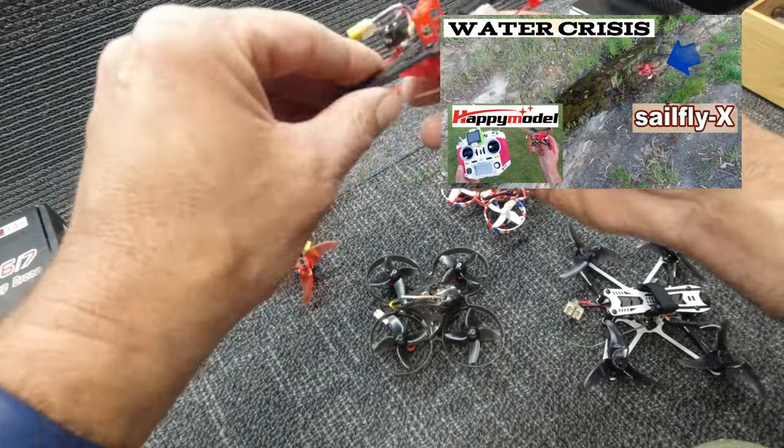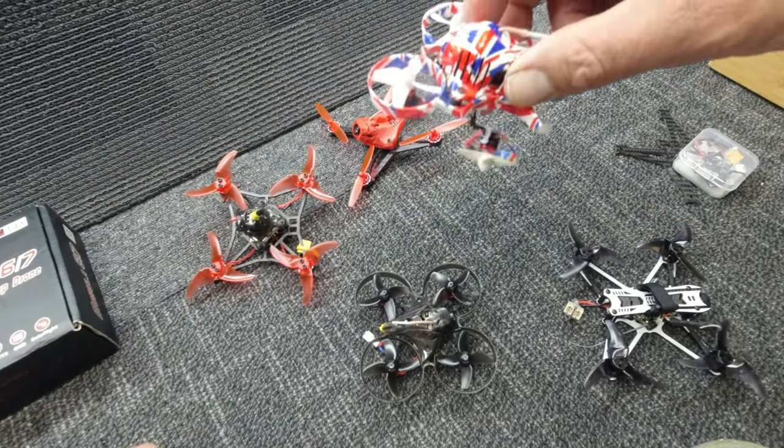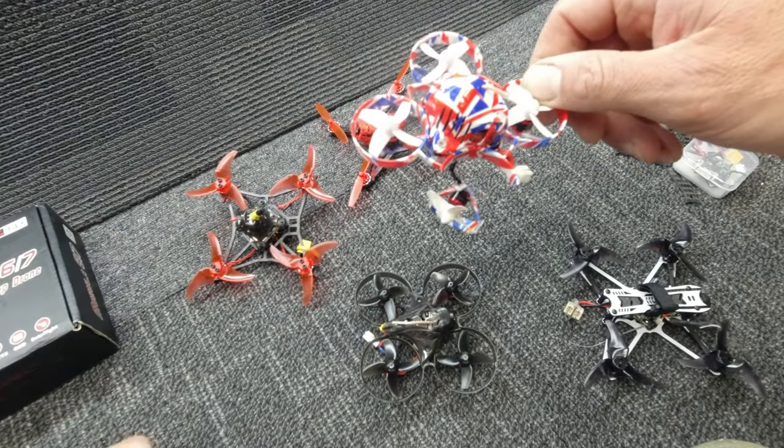And my Self Fly X is going to cop the same treatment. I don't think I'm going to be able to use it to repair my UK65 — I'm still waiting for a frame to come in the mail.